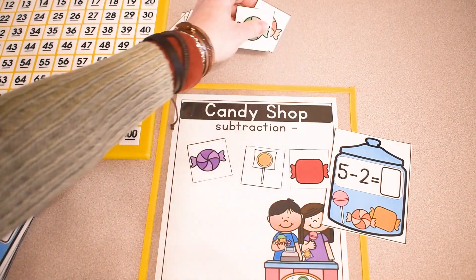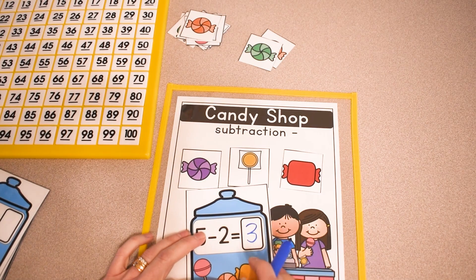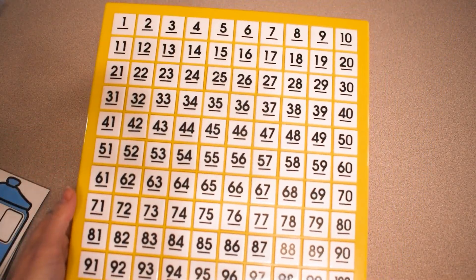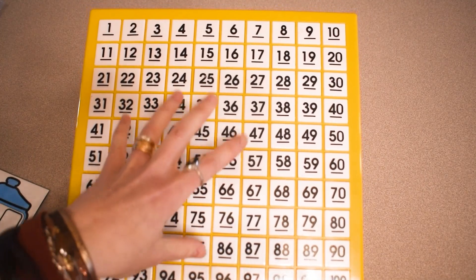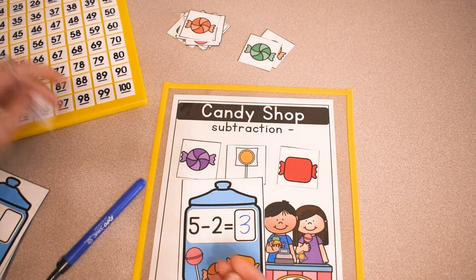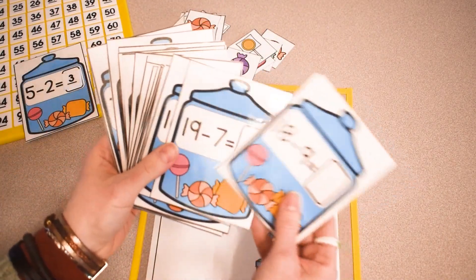How many are left? I have three candy pieces left on my mat. Now we write in the answer — you can use a dry erase marker and place the answer on the card. Or I have a movable hundreds chart that I love to let my students use; this is by Learning Resources and you can find it on Amazon — I have my Amazon affiliate store linked in the description box. Instead of writing the number, students can find it on the chart and place it on their card.